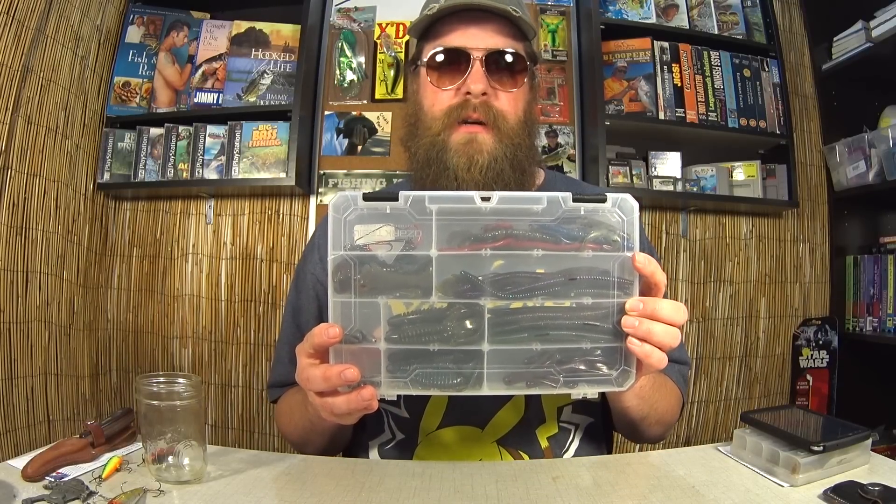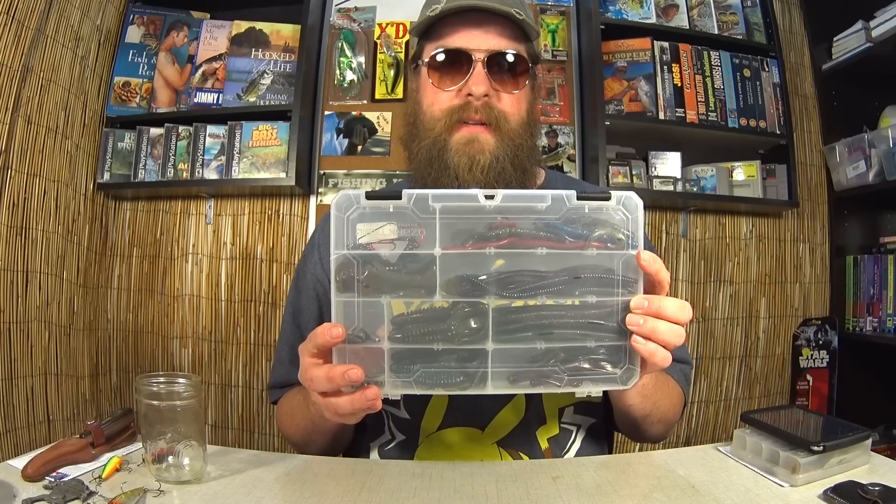Here we are to pick a new winner for the complete Texas rig starter kit. The previous winner, Dillingham MI, did not claim it even after I sent him a message. I gave him a few weeks and I think that's fair, so it's time to pick a new winner. If he does end up contacting me, I'll make it up to him — we'll work something out. I'm drawing the winner from the same video as last time: Complete Texas Rig Starter Kit Best Fishing Lures Giveaway — 1,137 comments.